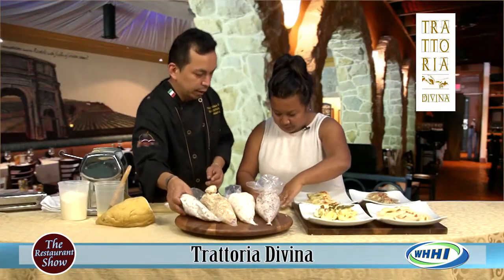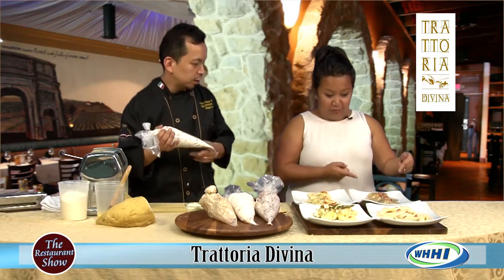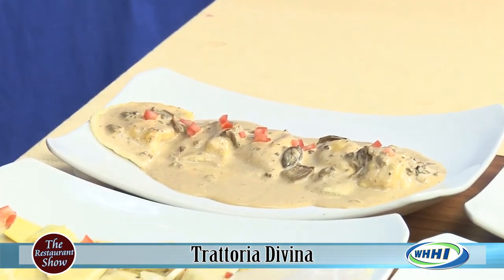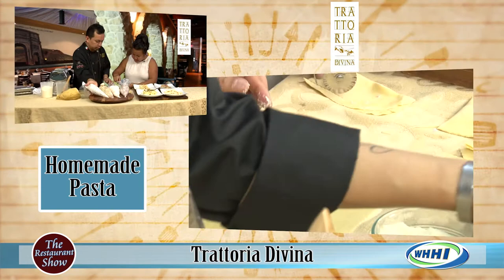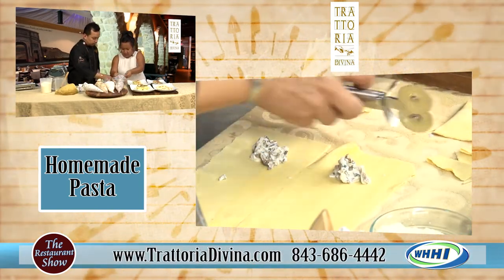And we've got the agnolotti, which is a forest mushroom and black truffles. It has a marsala cream sauce and porcini. That looks so good. And these — you're not freezing this, you're cooking it fresh, right away. Yes, we're cooking it right to order. Made to order.